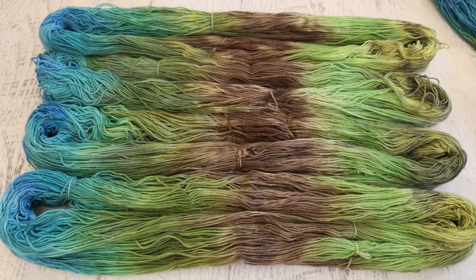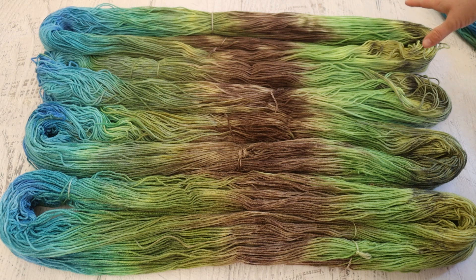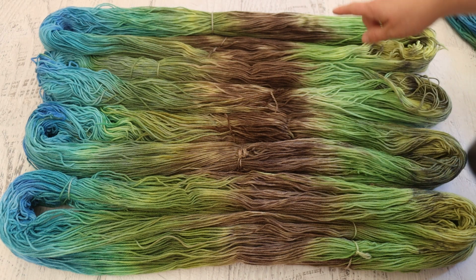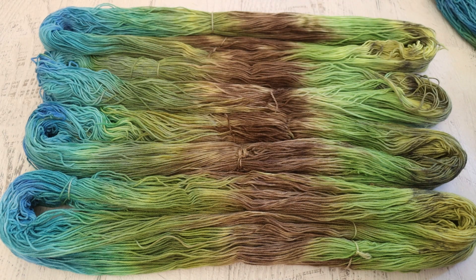Here is all of the Stroll fingering weight yarn. Now I can take you through the colors. I used the Dharma acid dyes in lichen, sour apple, pecan brown, moss green, teal green, and then a tiny bit of alpine blue over at the far end.